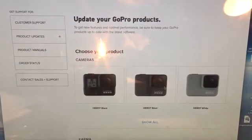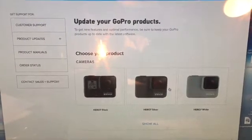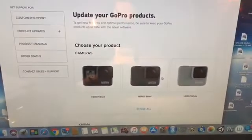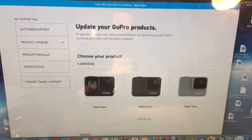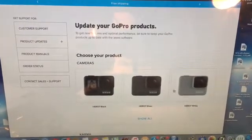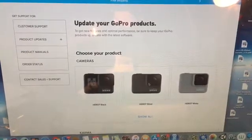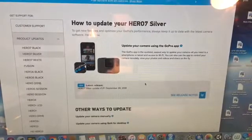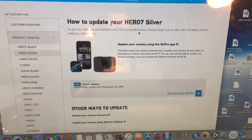If you want to update the camera manually, the first thing you must do is get onto the 'Update your GoPro products' web page — which is this page I'm at now. Then you go to locate which camera you have. Mine is the Hero 7 Silver, so I'll click on that. It takes me to the 'How to update your Hero 7 Silver camera' page.